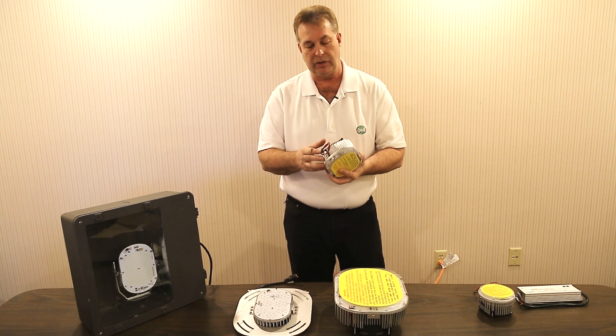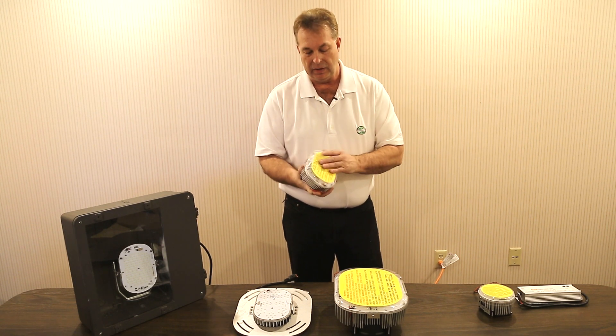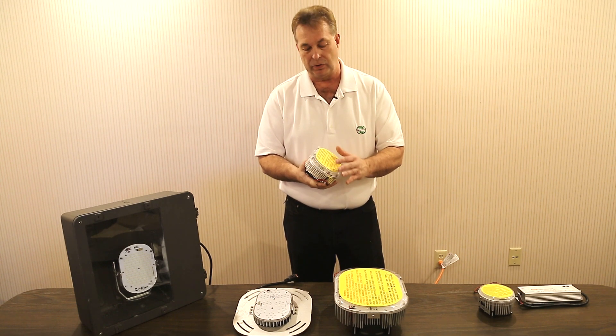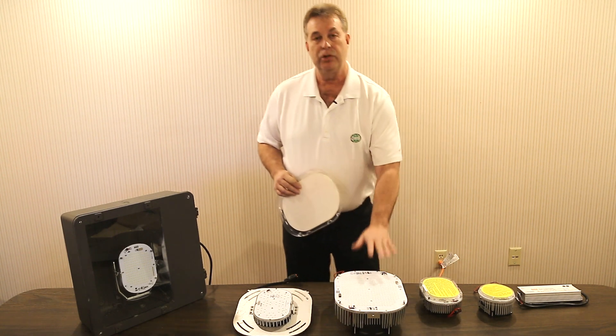You'll see here this particular kit is lightweight, with a patented type of heat sink distribution to cool the LED chips. This cover is only on so the chips don't get damaged during install. Once the installer puts it in, he takes the plastic cover off, which then allows the LEDs to project the light.